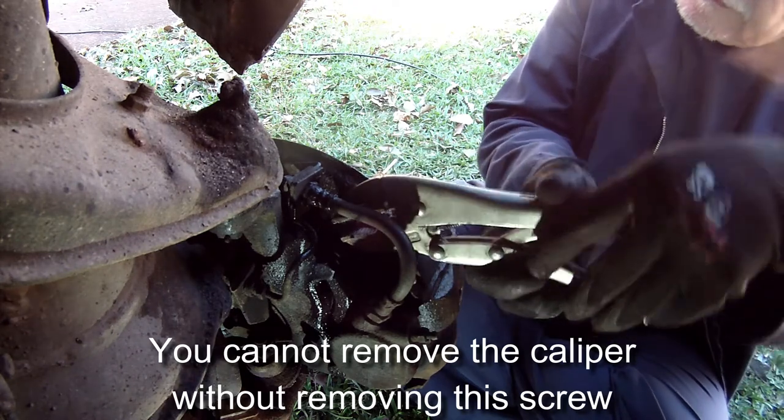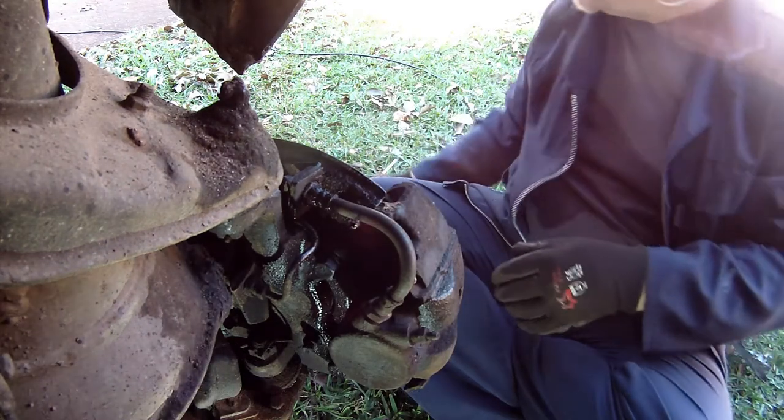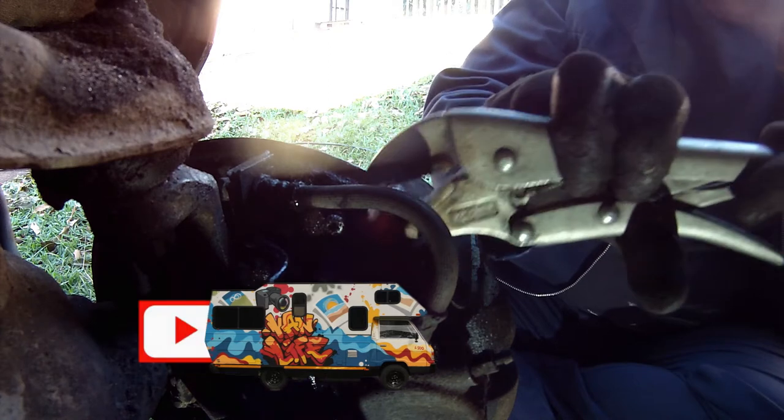Because it's something you don't remove often, it's all rusted and a bit difficult to remove, so a suggestion is to,